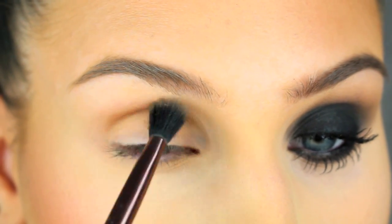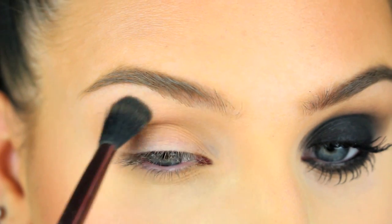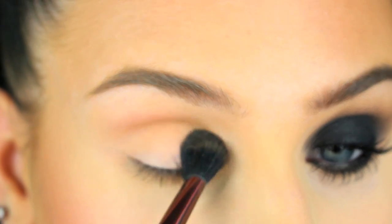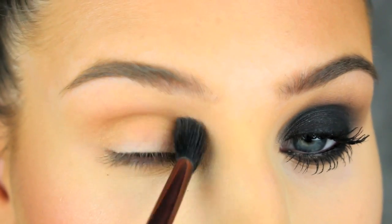Moving on to eyeshadow — I'm actually going to use a darker face powder as a transition color in the crease. This is the powder I used to bronze up and contour my face, so it's just a few shades darker than my skin.